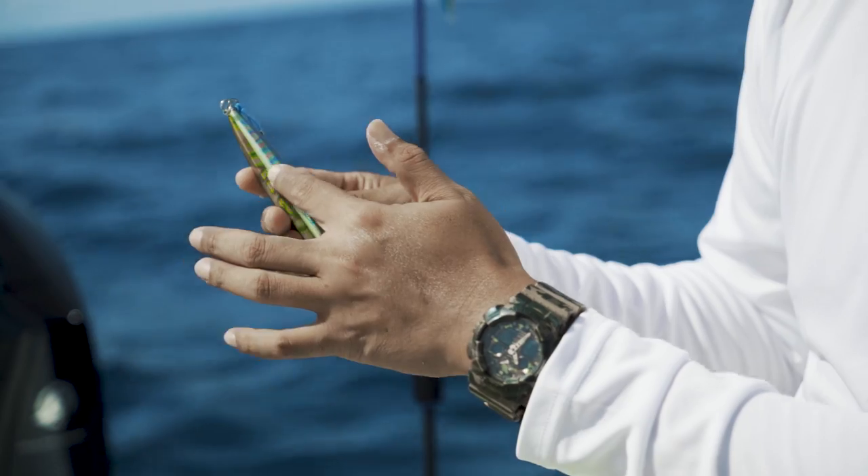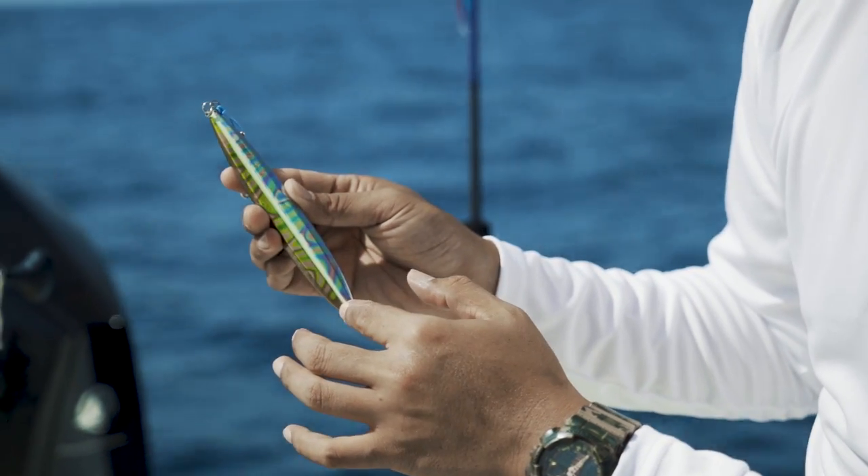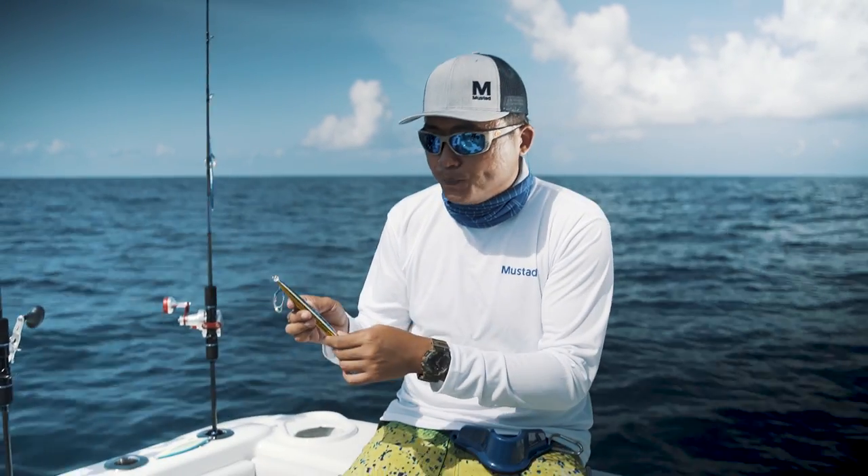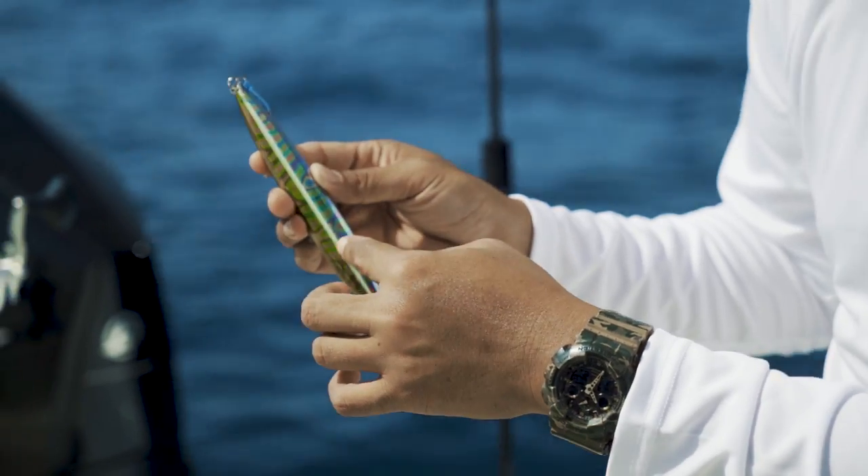On the reverse side of the jig, you can see that in the groove, we have actually got it painted in lumo colour. So in the really deep spots where there's very little light shining through, this shows up really nicely.